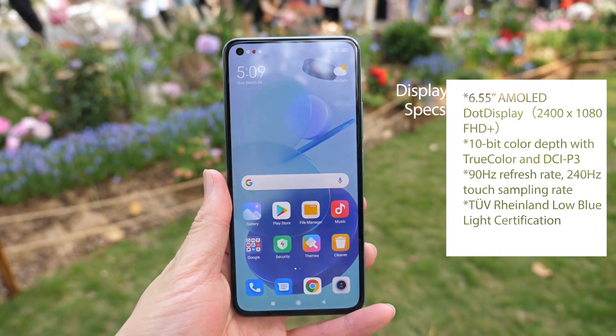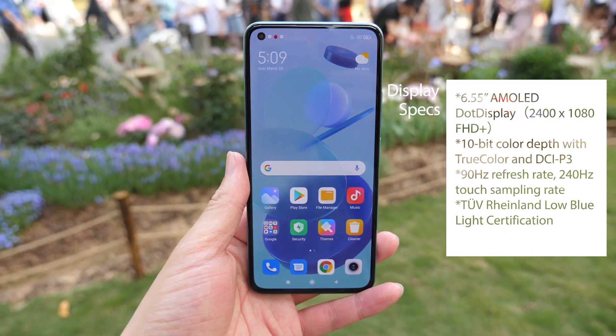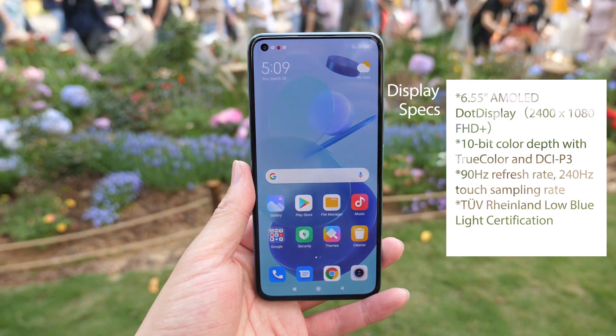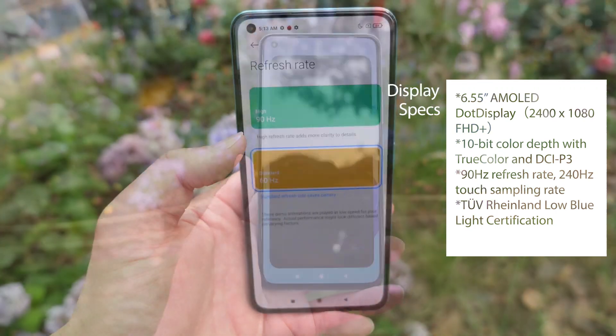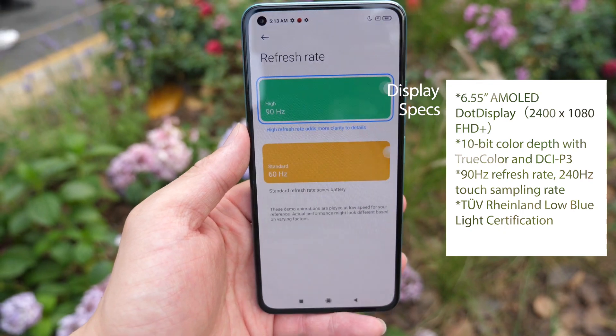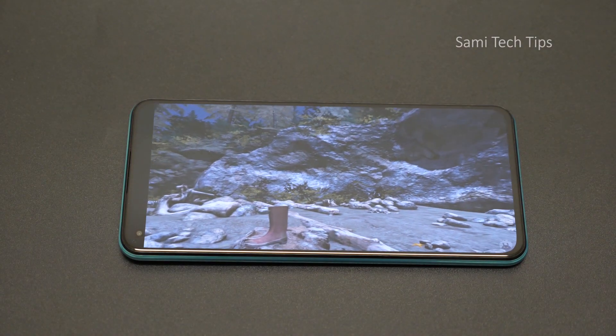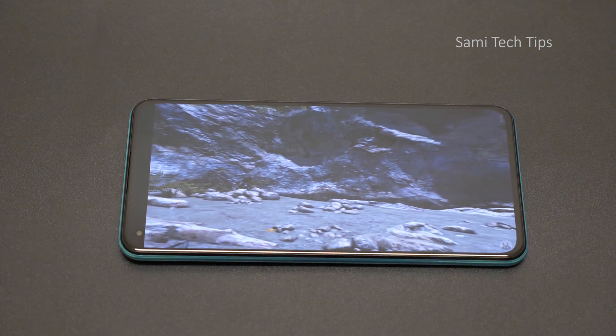Now let's check the specs. The display is a 6.55-inch AMOLED dot display. The resolution is 2400x1080 Full HD+, with a 90Hz refresh rate and 240Hz touch sampling rate. It has also passed TÜV Rheinland low blue light certification, so it's more friendly to your eyes.